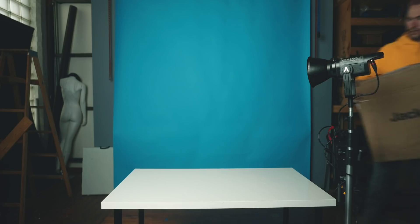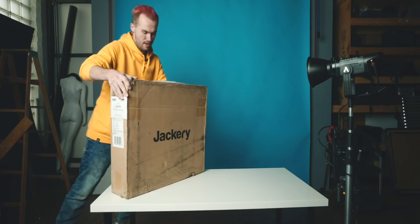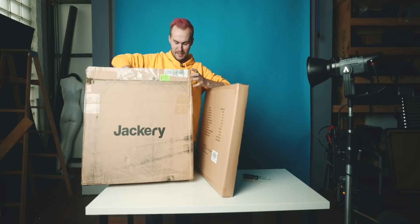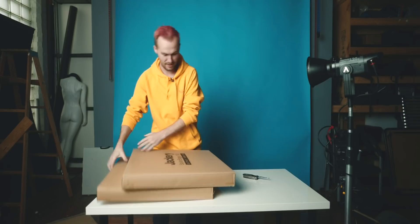As luck would have it, a company named Jackery reached out and they wanted to do a sponsored video. They make all-in-one power systems, trying to accomplish a similar goal to the custom system I have in my van. In this video we're going to cover some of the pros and cons of a unit like this, because clearly — being an all-in-one package — it can't do all of the things my van can do, but it is actually very functional and practical for everyday charging of various accessories and being able to use the sun to power the things that we have.